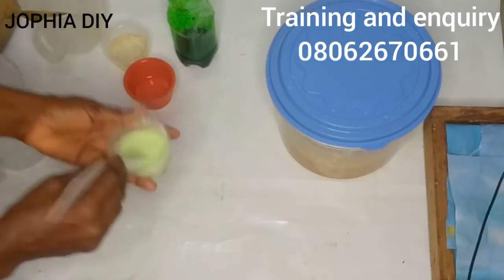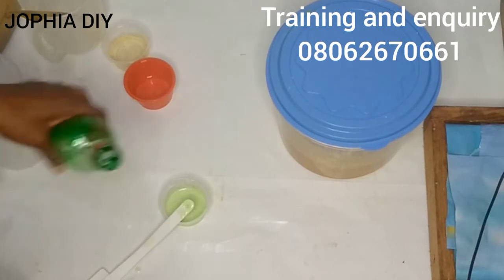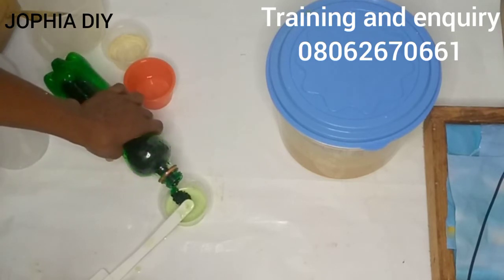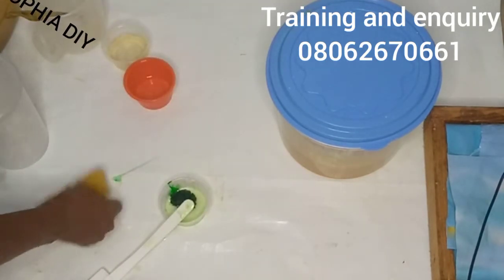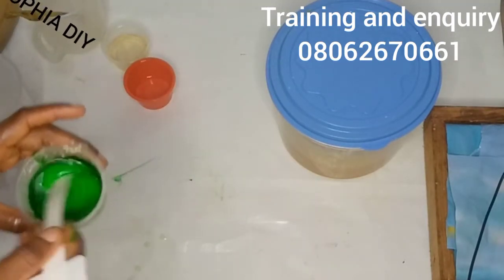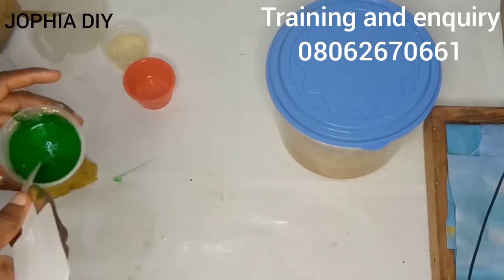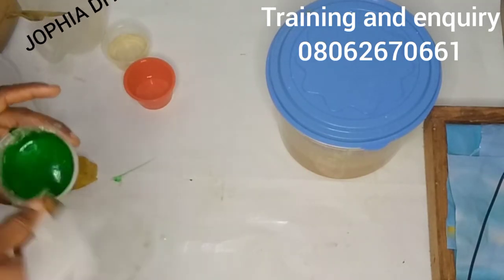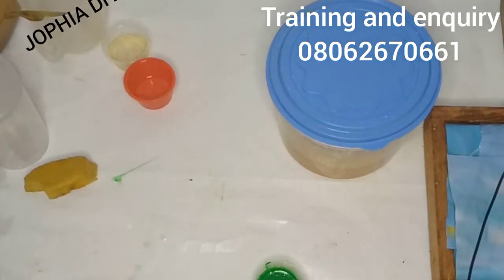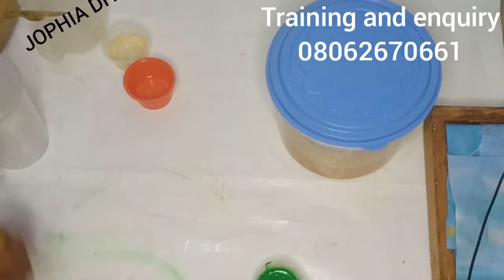I'm going to add a little pigment to boost the color of the aloe vera. Aloe vera has a green color, so I'm adding a water-soluble color pigment to the aloe vera powder. Can you see the color now? Please note: if you are working with water-soluble color, add it to your water-soluble ingredients. If you are working with oil-soluble color, add it to your oil-soluble ingredients.